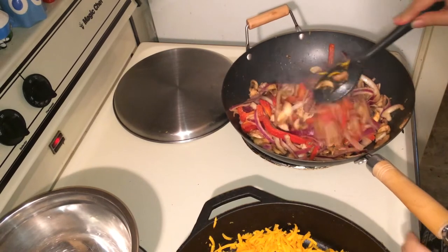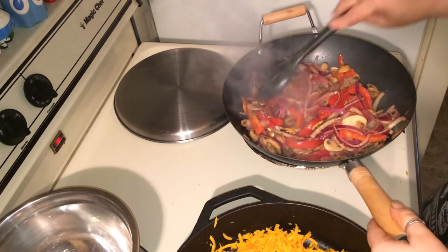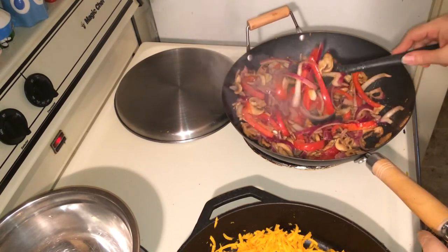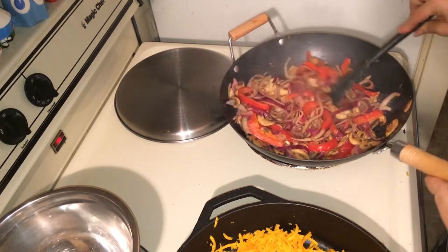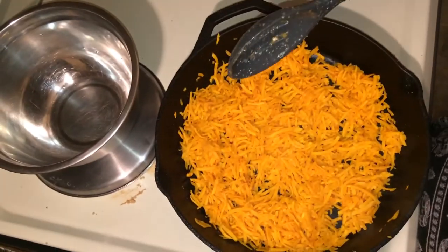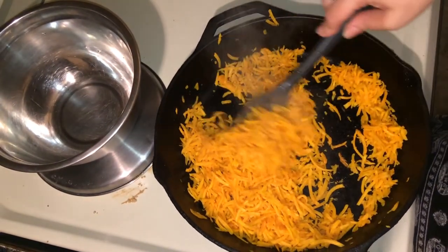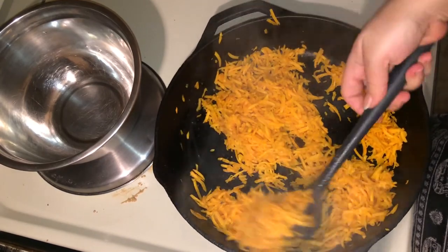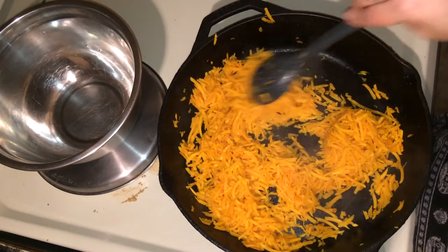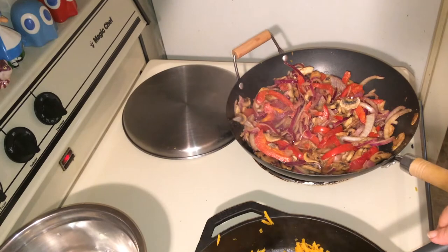The veggies have been sautéing for about three to four minutes. We're going to let them cook a little bit longer — they're starting to tenderize, but I want this one to be cooked a little longer. The butternut squash is not cooked yet, so it still needs more time. I'm going to give the butternut squash another three to four minutes, and the veggies about another three.